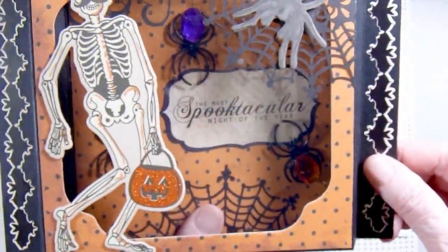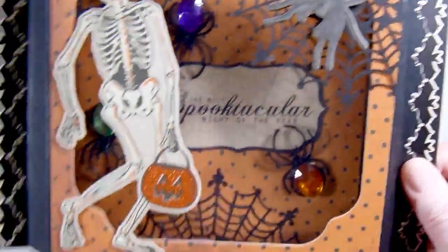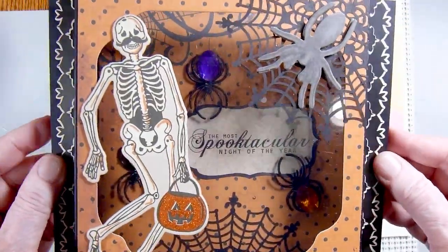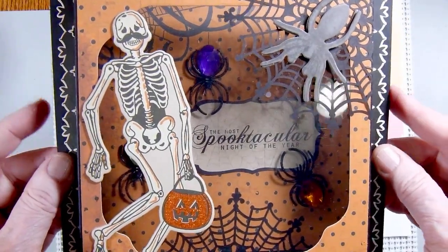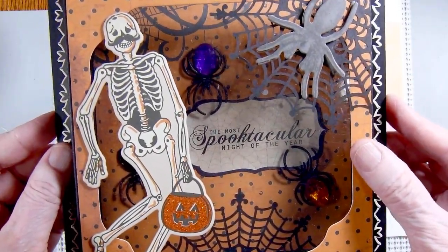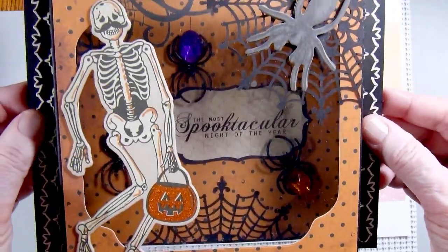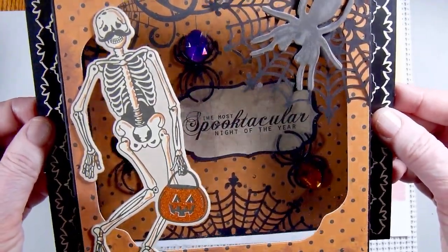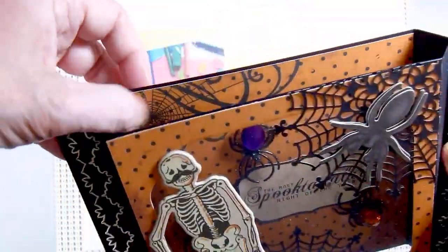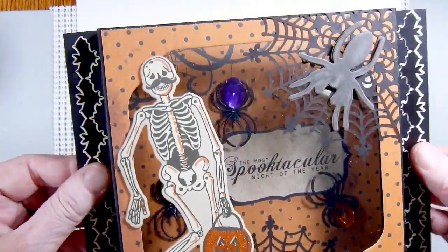These spiders with the gems are from Dollar Tree. And 'the most spooktacular night of the year' is from one of the sticker sheets in my collection. I have several different companies of Halloween papers and stickers and things that I've purchased over the years, and they're just all jumbled up in this large iris box that holds 12x12 papers. I keep the scraps in there so I don't know which collections everything comes from. But I liked this paper because it already had some pre-printed spider webs on it, and then I just embellished with some more from the Stampin' Up doilies.